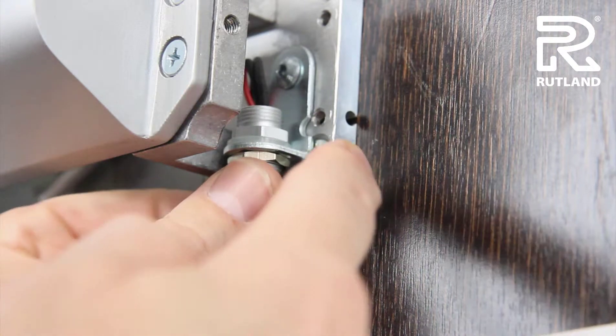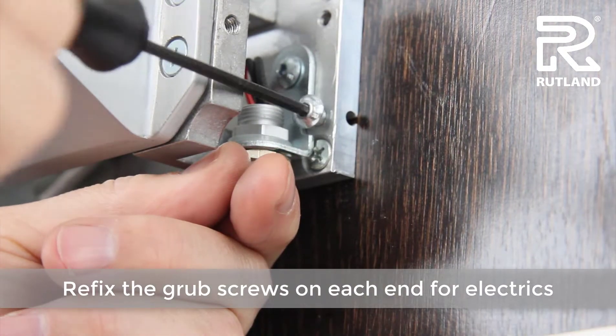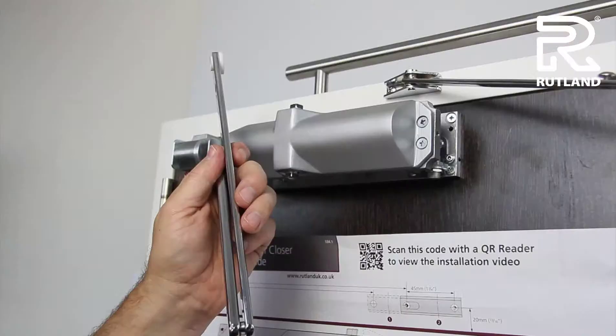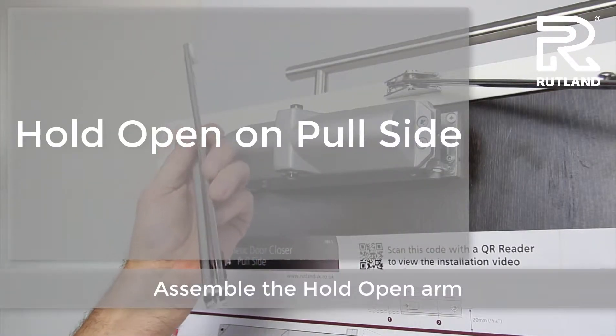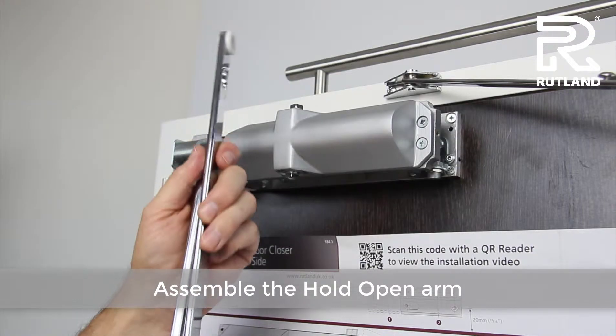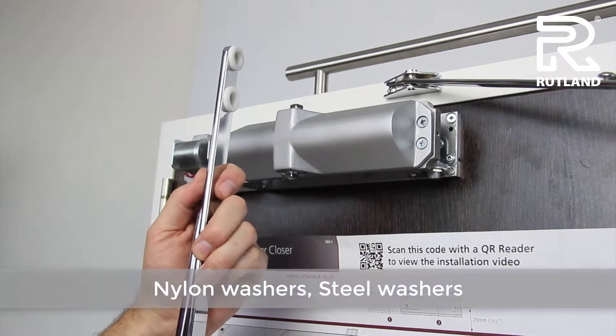Re-fix the grub screws on each end for the electrical connection. When assembling the arm, the nylon washers go in first, then the steel washers.